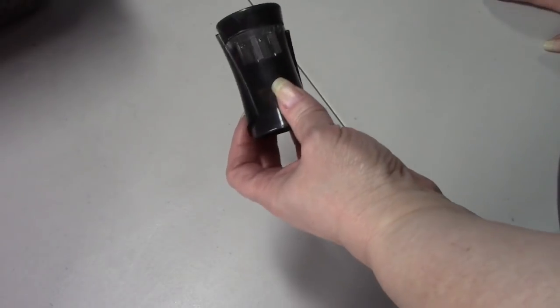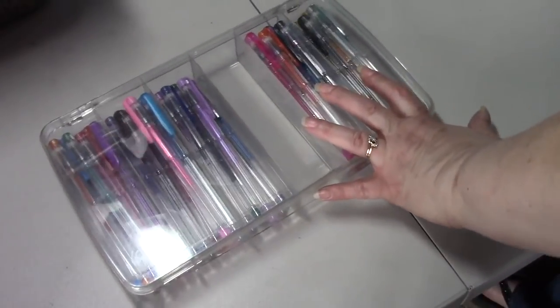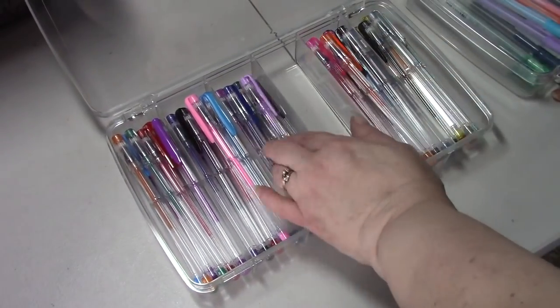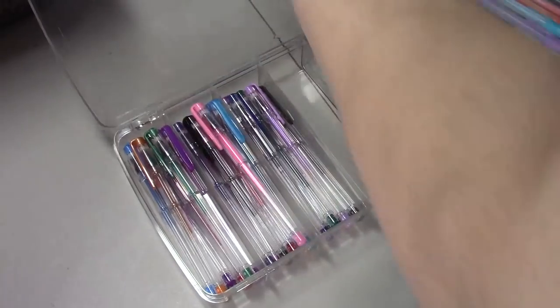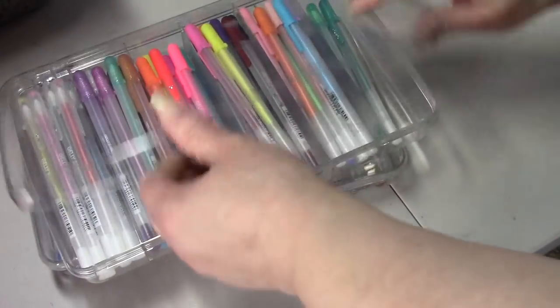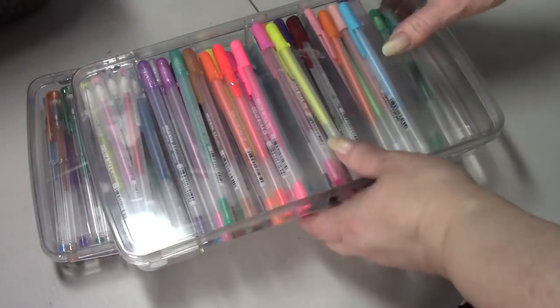I have my Prismacolor sharpener and I've actually been using it and having really good luck with it lately. These gel pens were given to me by a floss tuber, so I put them in by what kind they are. I have those and then I have the Jelly Rolls - all kinds - and she sent them to me in these containers.